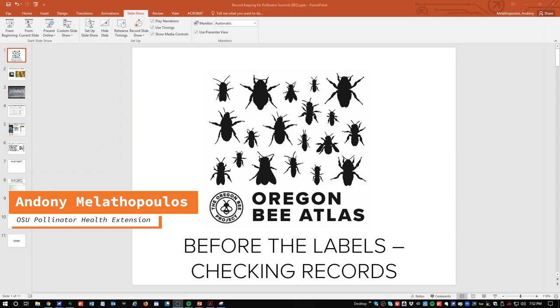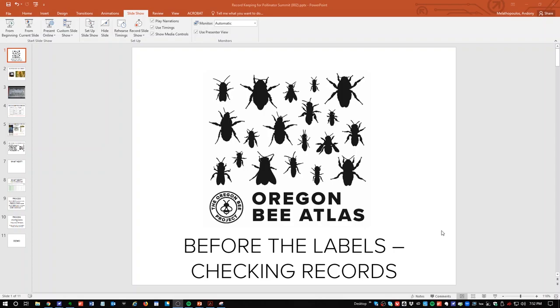Hi Oregon Bee Atlas volunteers and greater community. My name is Adoni Malathopoulos. I am the pollinator health extension specialist for the state of Oregon and an assistant professor at Oregon State University. Today I'm going to cover a topic of great importance: what you do before you get your labels. This is a change for Atlas people who were involved last year, and also a change from what we gave you in the trainings. This is the new and improved, hopefully easier way to do things. After you upload your data, we're going to go through a step of checking your records before we print your labels.